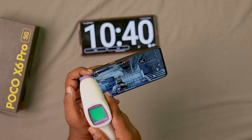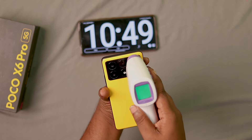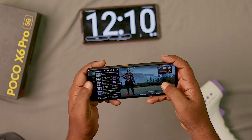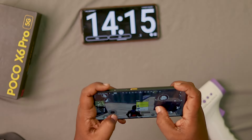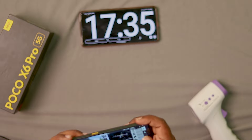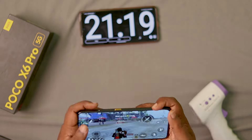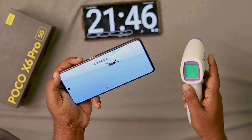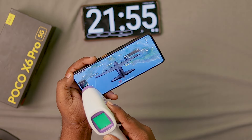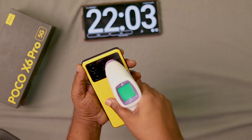Around 10 minutes into the game, temperature is 39 degrees. The back side reaches 39.9 to 40 degrees. Around 20 minutes into the game, room temperature is 26 degrees and the phone is at 39.8 degrees. Max around 40 to 40.6 degrees.